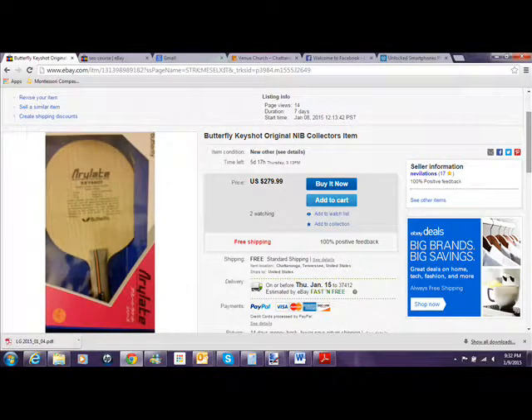This is probably your last opportunity to buy one brand new in a box. Imagine putting brand new rubber sheets on there — you're going to be the only one with a brand new Keyshot blade; nobody's going to have one anything like it. So go to the link below, and enjoy — if you purchase this blade, enjoy it, because you're not going to find another one like it.